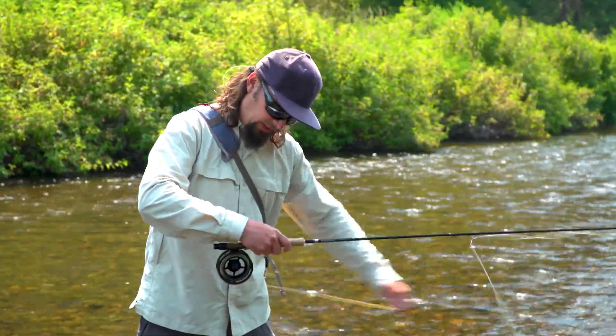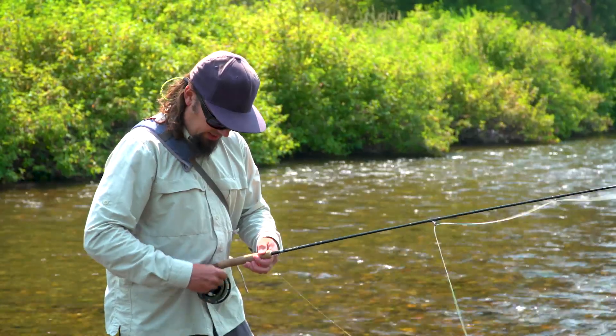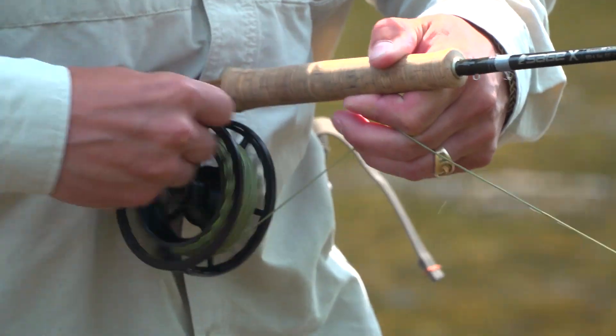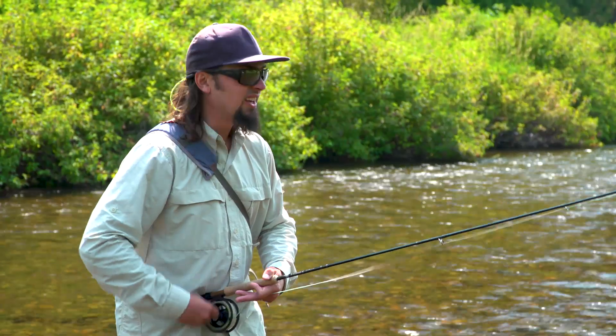So I'm going to show you how to do it correctly. There's two things you've got to keep in mind when retrieving line onto a reel. The first is tension and the second is weaving the line side to side back and forth. What this is going to do is make a nice tight load on the reel and it's also going to be evenly spread out, so it's ready to go next time we go fishing.